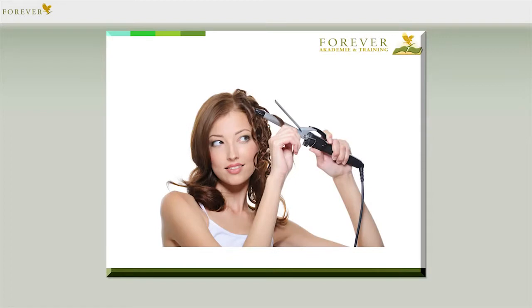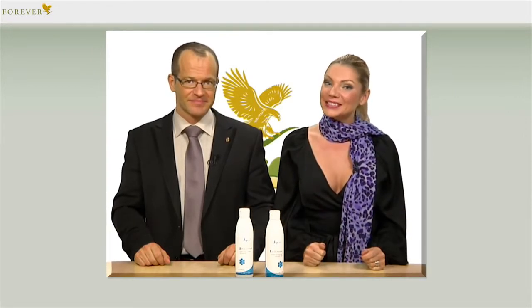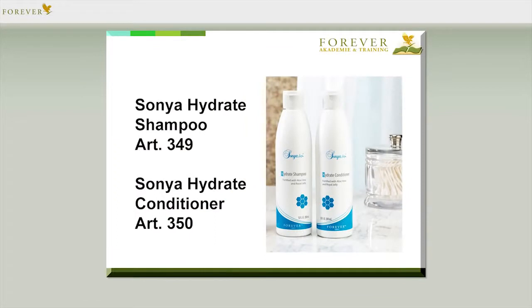I'd suggest we take a closer look at the Sonya Hydrate Shampoo and Conditioner, with article numbers 349 and 350, as well as the Sonya Volume Shampoo and Conditioner, with article numbers 351 and 352. We blow-dry our hair every day, straighten it with straightening tongs, or style it with curling tongs to achieve the perfect hairstyle. The outcome is often dull, lifeless, dry and damaged hair that cannot be tamed or styled at all. Our hair becomes frizzy because all these things — on top of dyeing and perming — extract moisture from it and ultimately disturb the hair's natural defense mechanism. The Sonya Hydrate Shampoo and Conditioner are a perfect duo especially designed for hair that's dry and damaged due to these chemical and mechanical processes, and they are suitable for the scalp as well.